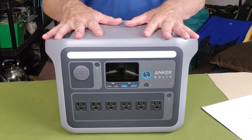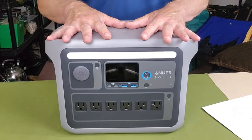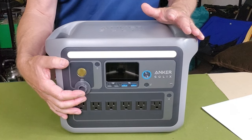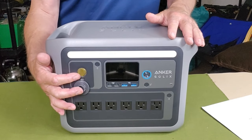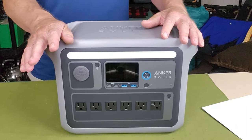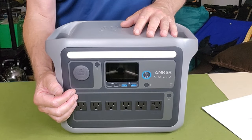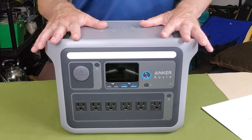Let me go through some of the ports and operation of this device. Right off the top, there is a 12-volt, 10-amp DC output — the traditional cigarette lighter port — which I would use for powering my 12-volt refrigerator when camping. As for other DC outputs, it has four USB ports: two USB Type-C PD fast-charge ports delivering 100 watts and 30 watts respectively, plus two traditional USB Type-A outputs.